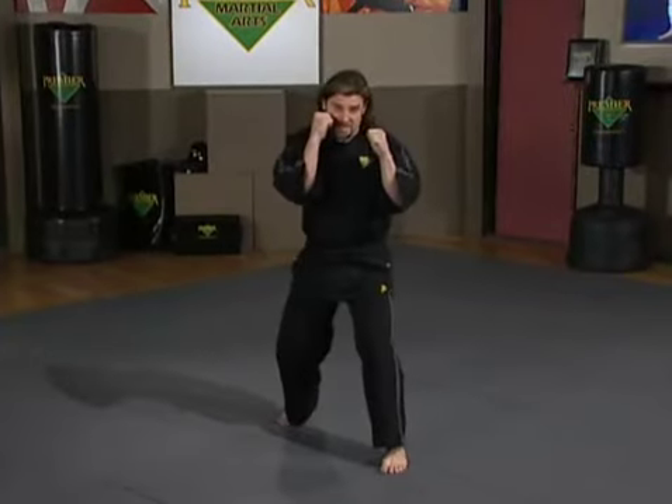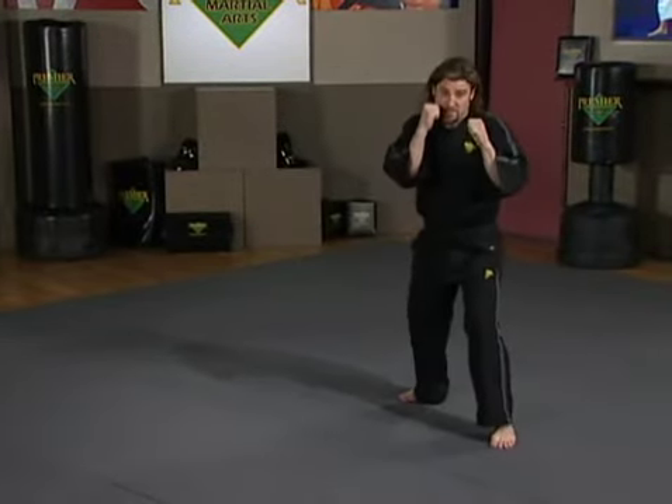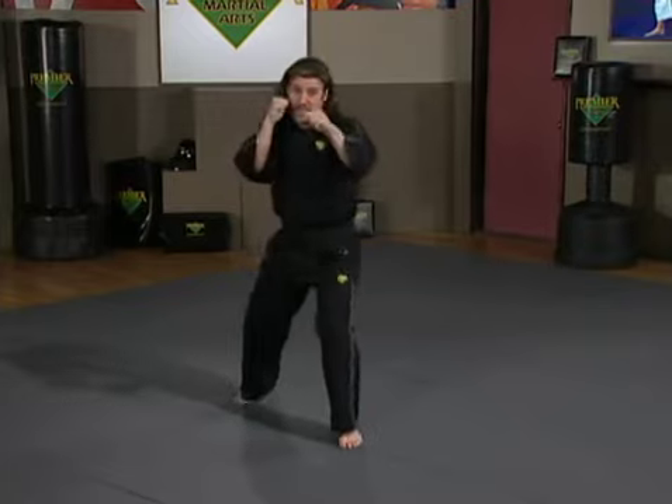From here we begin to throw our punches and mix our punches in. Same concept with a jab with a forward step — step and slide, extend my hand. Same concept back, step and slide, extend my hand. Same to the left, step and slide, extend my hand. Same to the right, step and slide, extend my hand.